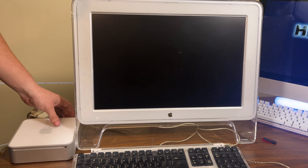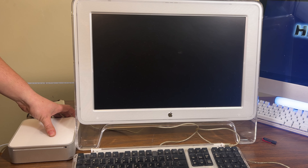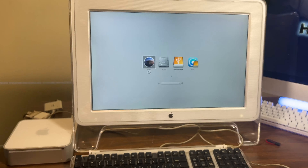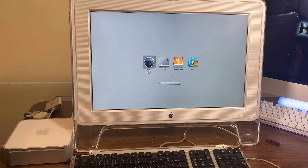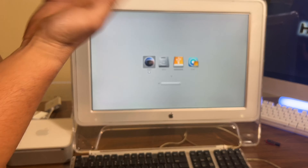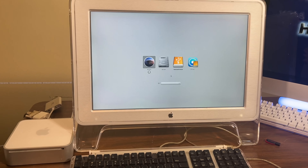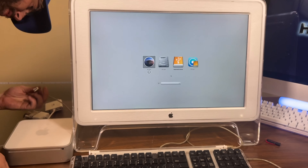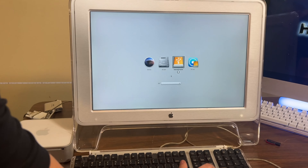We have to first go into the boot menu, then switch to the hub and pray it reads it. Switch to the hub. This hub worked fine.